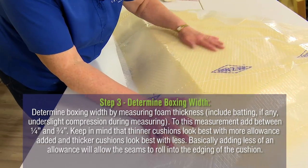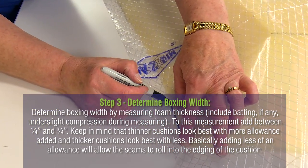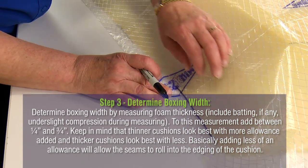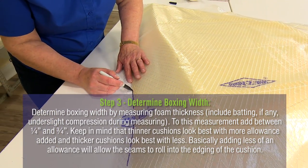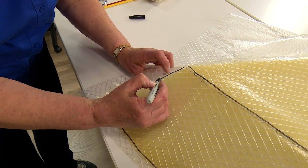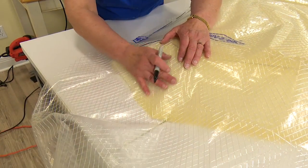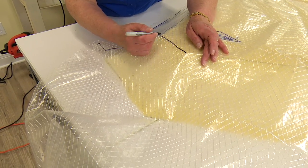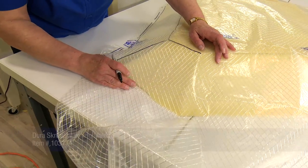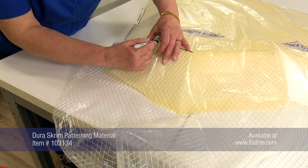Typically, boxing is rectangular and only the width of the foam needs to be measured with a quarter inch to three-quarter inch added to the width following our guidelines. However, for irregular sides like the wedges on this bow cushion, these need to be patterned to match the sides of the foam. Then the quarter inch to three-quarter inch is added to the width after patterning. Here we are using Dura Scrim pattern material and a Sharpie marker to accomplish that task.